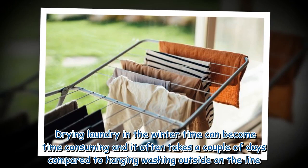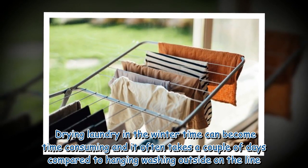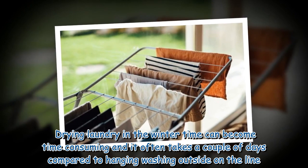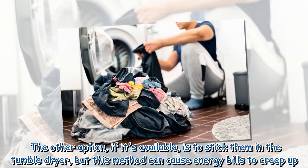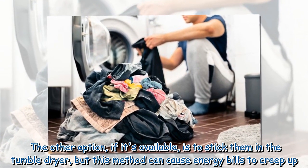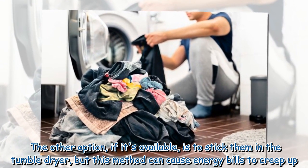Drying laundry in the wintertime can become time-consuming, often taking a couple of days compared to hanging washing outside on the line. The other option, if it's available, is to stick them in the tumble dryer, but this method can cause energy bills to creep up.